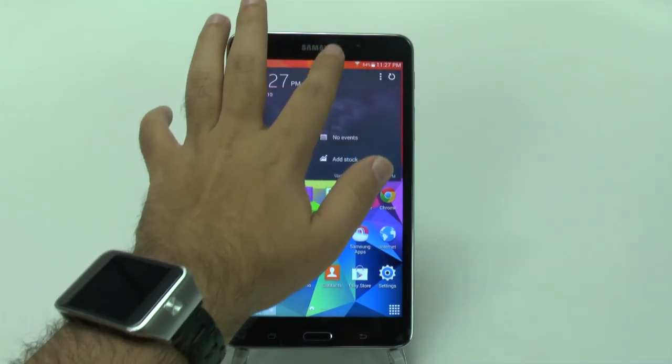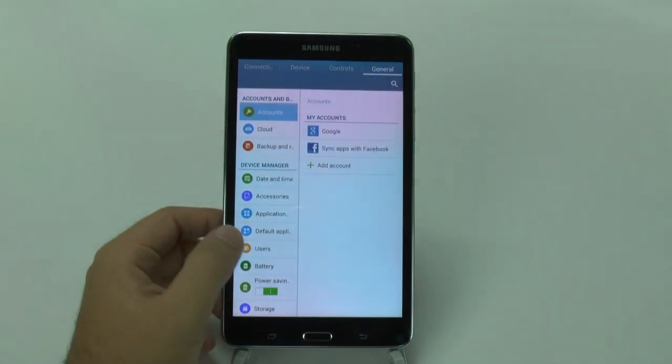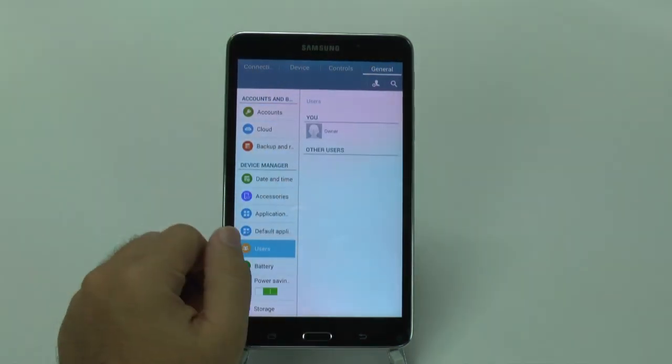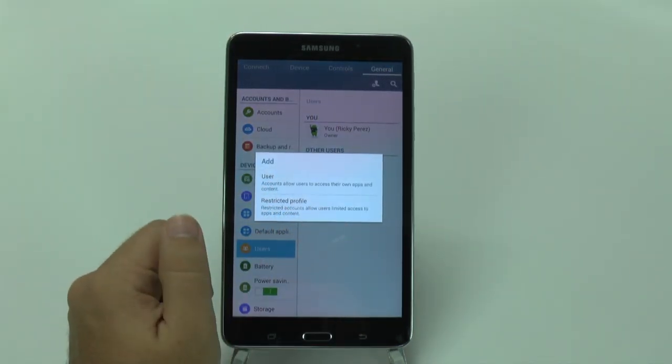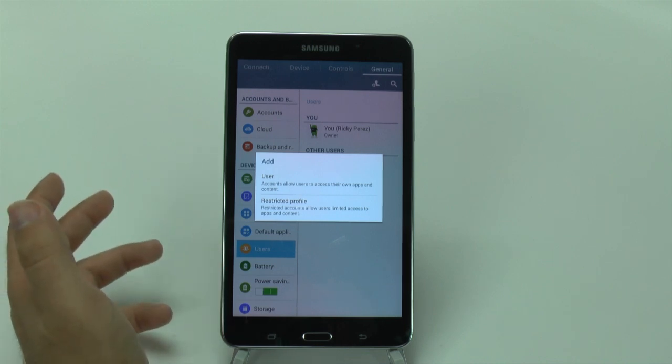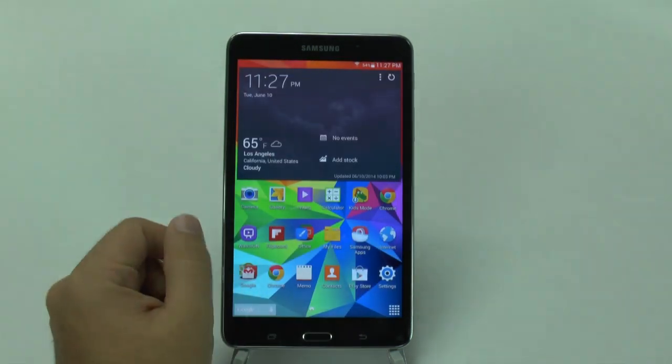You still have the same capability with multi-user sign-in, which is of course available on this version of Android. So you can add multiple users and even add restricted users — again, for kids, say, if you only want them to have access to three or four apps, you can limit them to that access. Really great for those purposes.